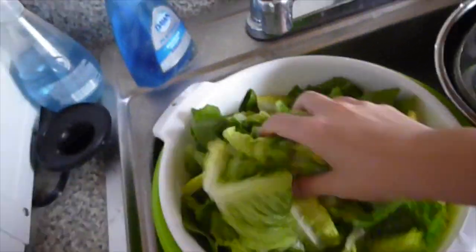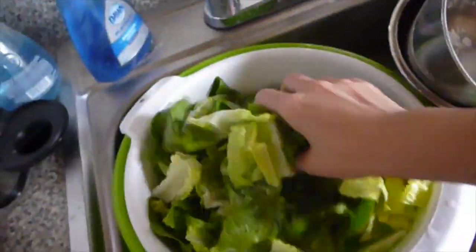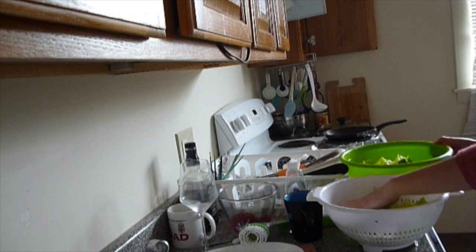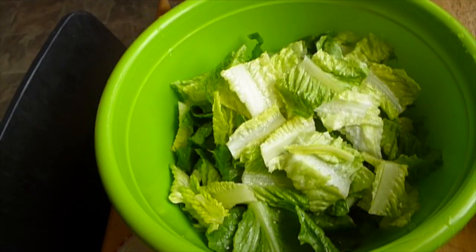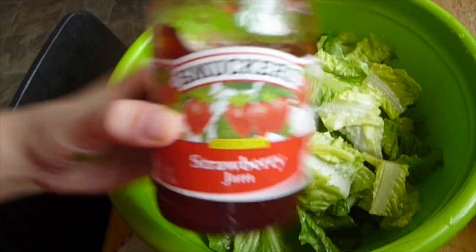And then you massage into the romaine just to wash them. So after three washes, you can transfer all the romaine chops into the salad bowl.